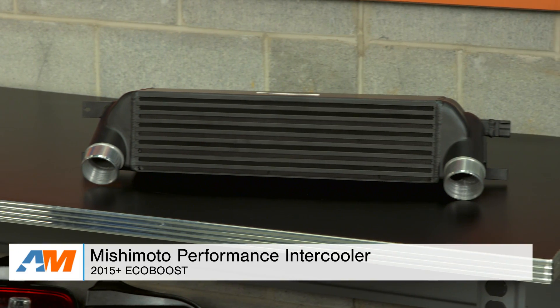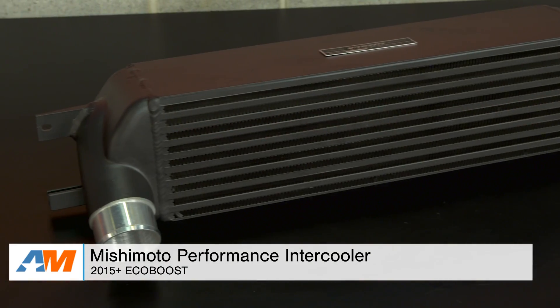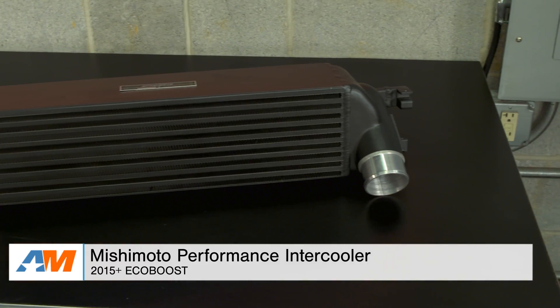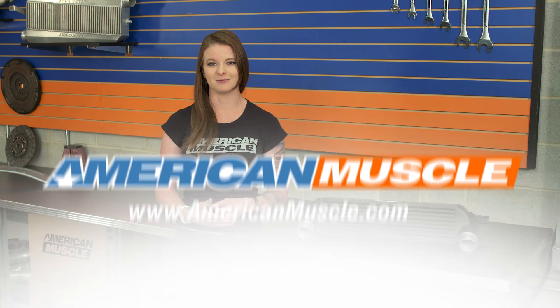Wrapping things up, the Mishimoto intercooler is a drop-in front mount upgrade for the EcoBoost Mustang. It works with the factory piping, doesn't cause a large pressure drop over the factory unit, and on average it provides a 35-degree drop in air intake temperature. It's an all-around larger intercooler, and I suggest you check it out more online right here at americanmuscle.com.